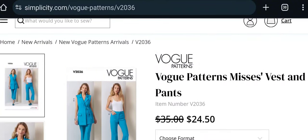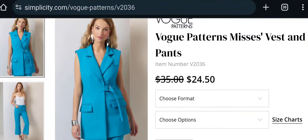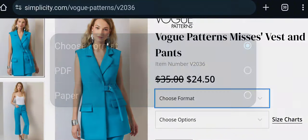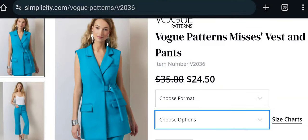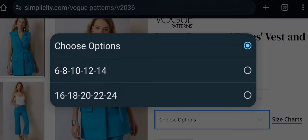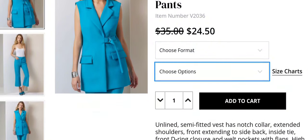Next is the Vogue V2036 — Misses Vest and Pants. Really cute little vests, and vests are making a comeback. I love vests but haven't found the right one for me yet. It comes in PDF and paper format, sizes 6 to 14 and 16 to 24. I like this vest — it has a little tab on the side as a closure instead of buttons, though personally I'd prefer buttons.